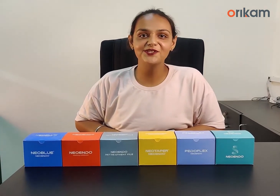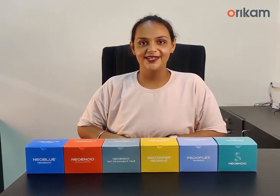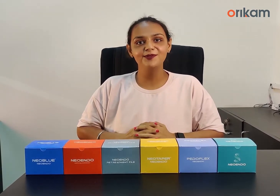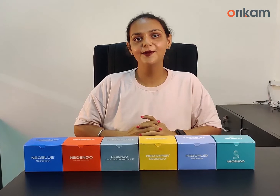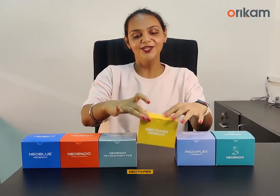Hello everyone, thank you so much for an amazing response on my last video. I am Dr. Jaspreet Kaur and in this video I will be talking to you all about another best seller product from Oricam's Neoindo range, which is the NeoTaper file system.